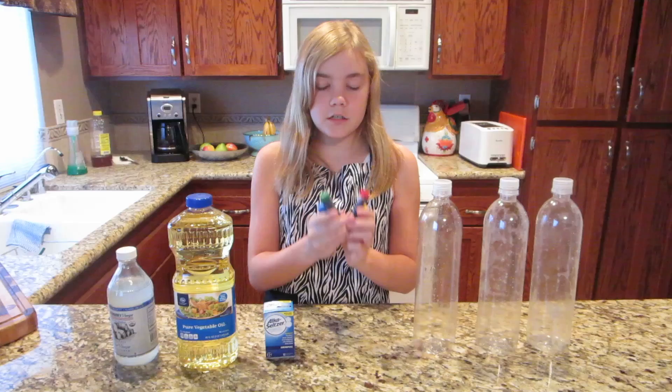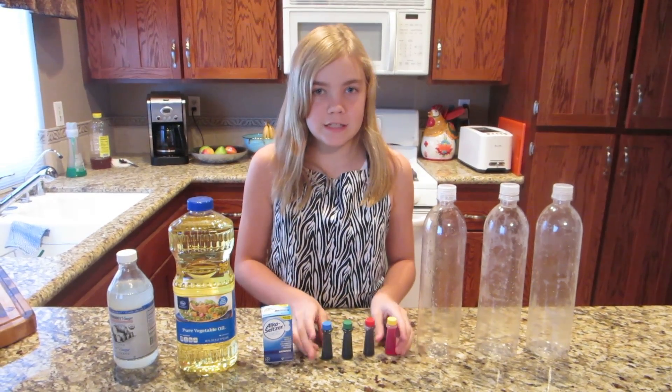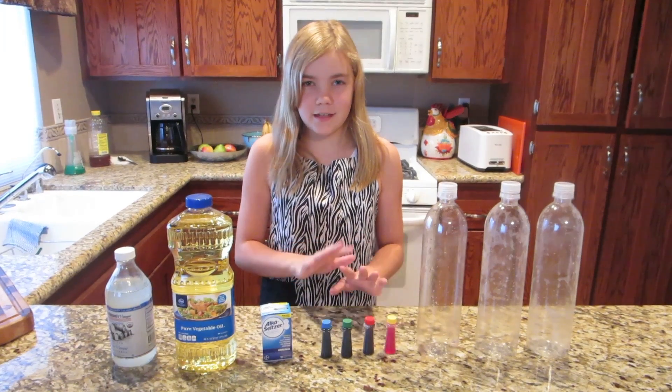Then you're going to need food coloring. Even though there's no food in this, don't try to drink it — not going to be good.